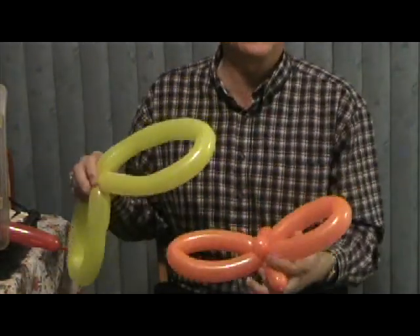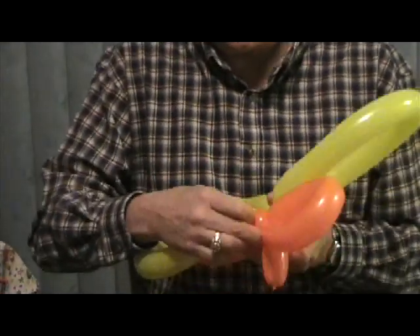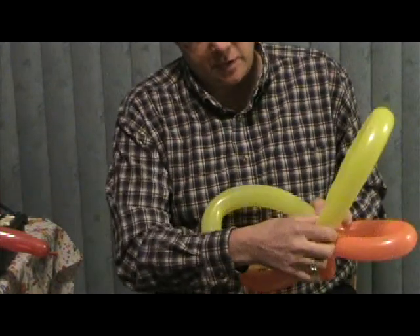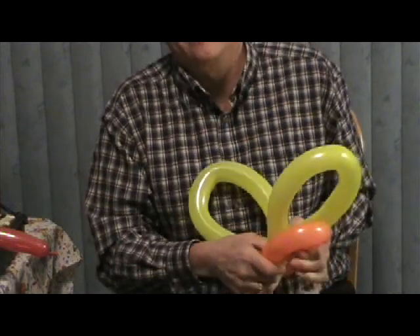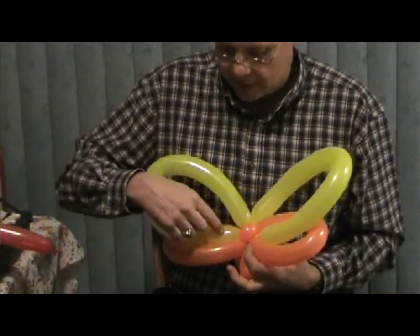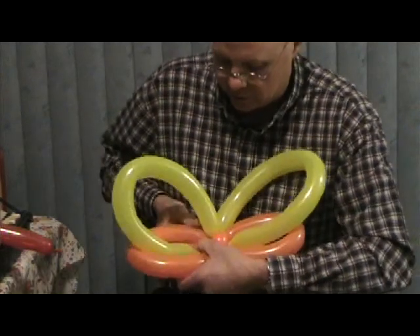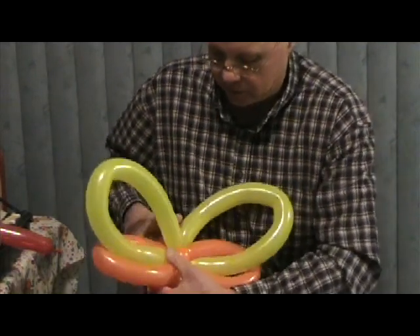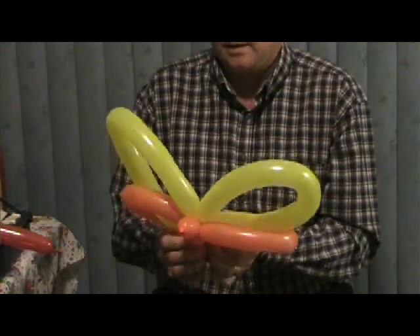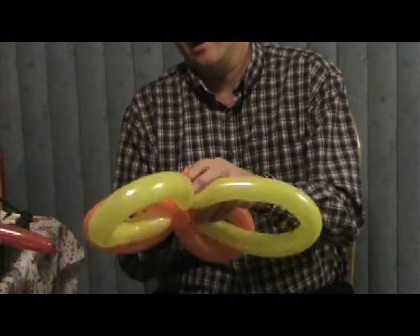Now for the tricky part — we're going to take each one of these wings and go around that ear twist. I always say when I make it: going up, over, around. We're taking each one of these wings, the yellow piece, and we've gone around that ear twist once on each side. Now we're going to position the yellow one inside the orange, and this ear twist will help hide the knot. Let me look at it so I can get it straight without dealing with it upside down.